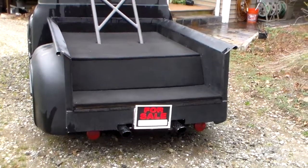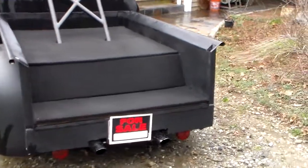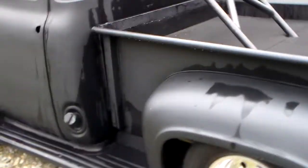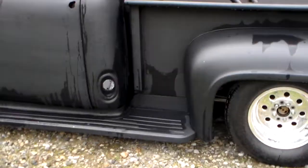1954 Ford F100, all caged, small block Chevy Camaro subframe, 5-speed 9-inch Ford, all new rear fenders, new running boards, all new glass, glass tilt nose.